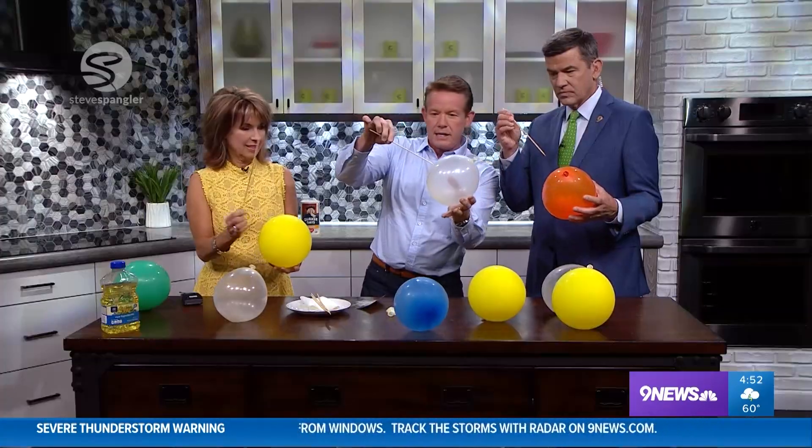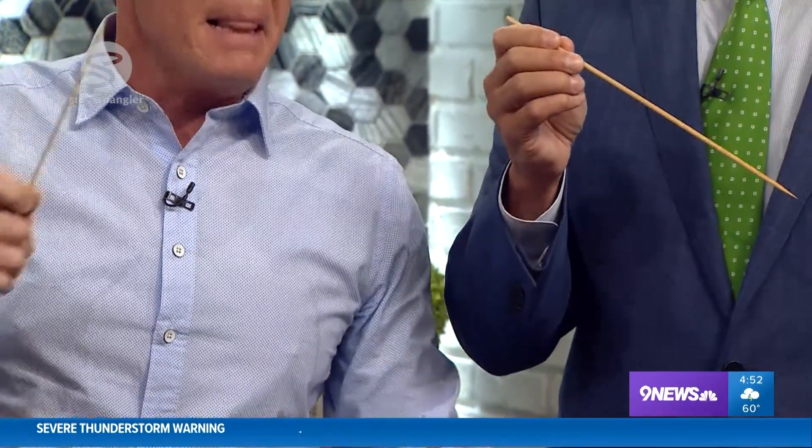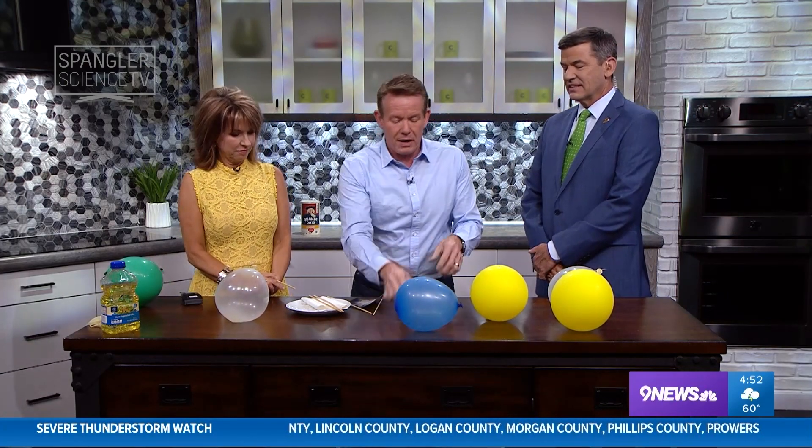Just go in right here like this and push it in. So it went in, but it's not supposed to pop. Oh, I didn't notice it popping. You play along so well — that was in the script. Watch this. Wrong one again.